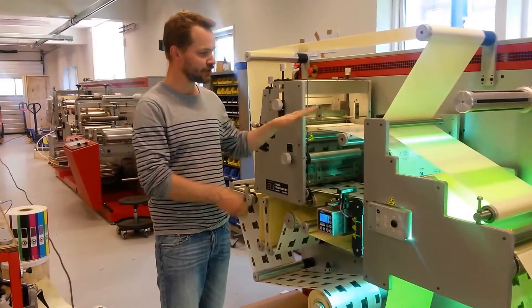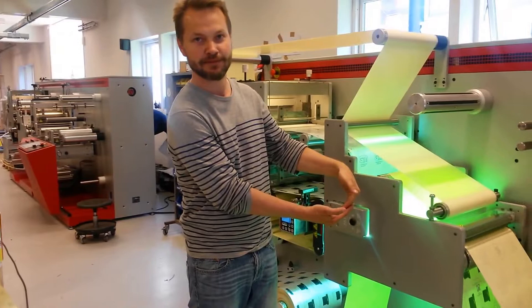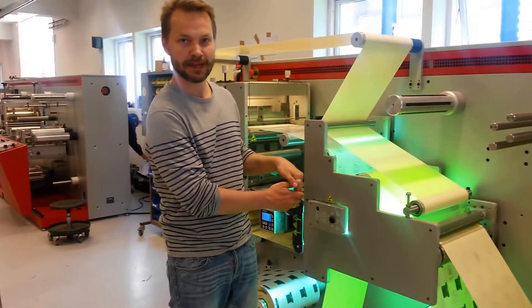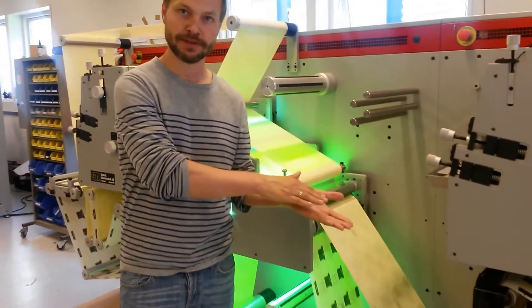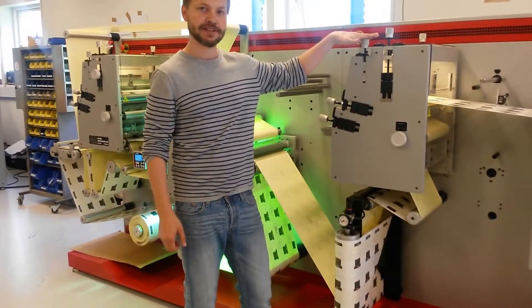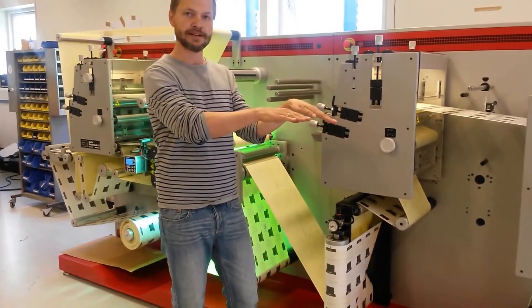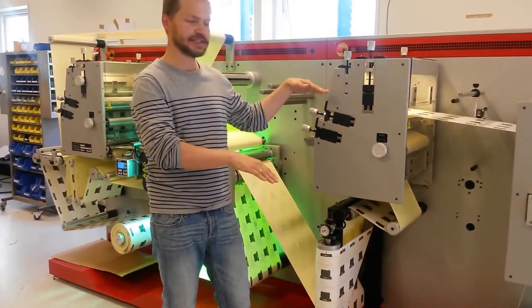After printing, we turn a UG station and then we re-land the web so we have a normal web again. After that, we need to flip the web to have the front side upward. Then we apply a special varnish, which means that we can separate the top layer and the lower layer from each other. So we apply a release varnish.